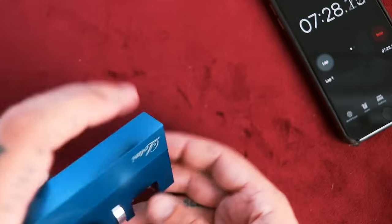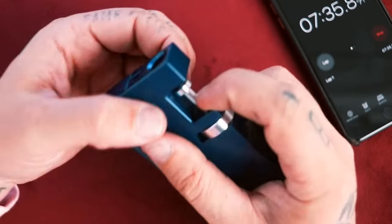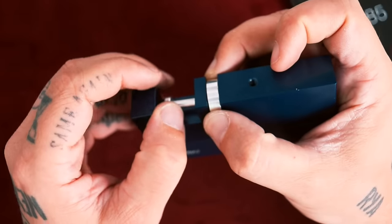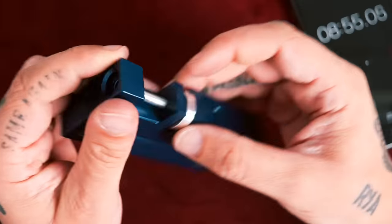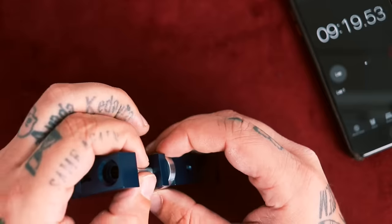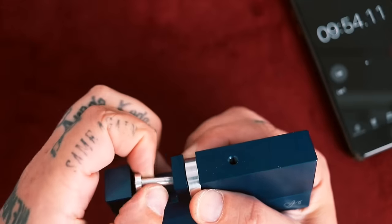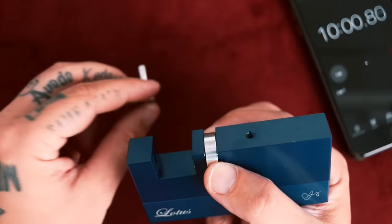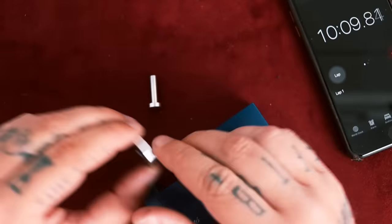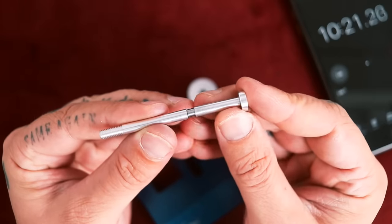Maybe the top of this nail unscrews — that would actually be pretty smart. Nope. I hear this clicking around this part, when I push up against the ring. Oh, hello — there's a little screw! There are two pieces. Clever, clever — but I figured you out. This was that clicking noise I heard on the inside. It's magnetized.